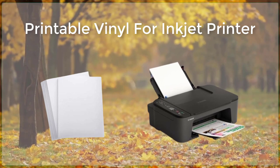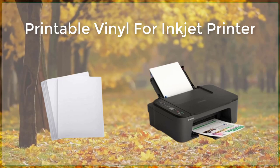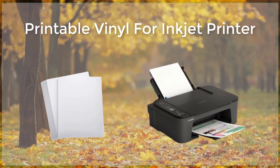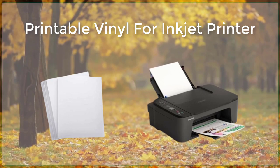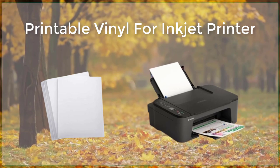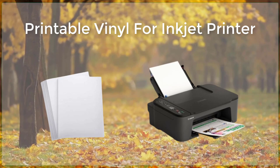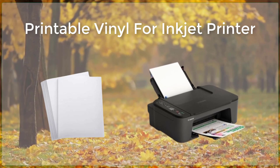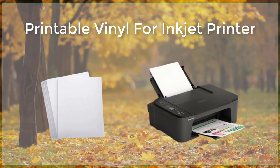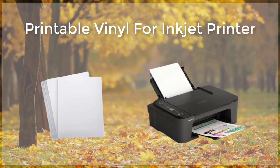There are many different types of printable vinyl available on the market. Some popular options include glossy, matte, and clear vinyl. Each type has its own unique properties and benefits, so it's important to choose the right one for your specific project. Glossy vinyl is a popular choice for creating decals and stickers that will be used in outdoor settings. This type of vinyl is water-resistant and UV-resistant, which means it will not fade or become damaged when exposed to the elements.